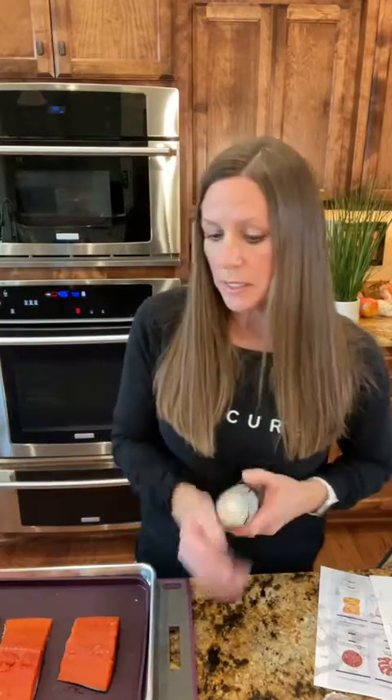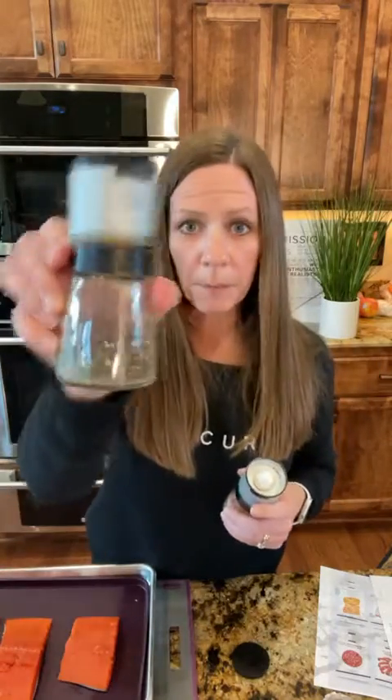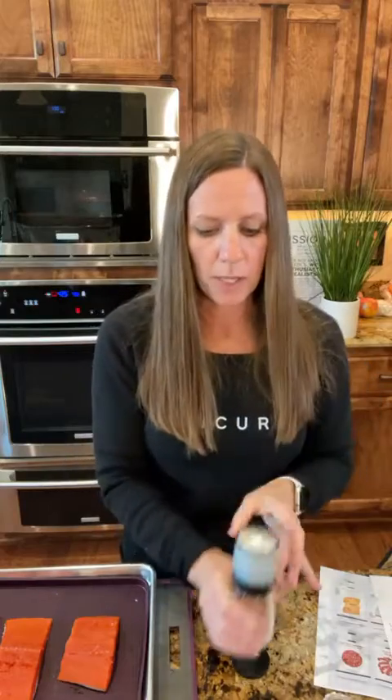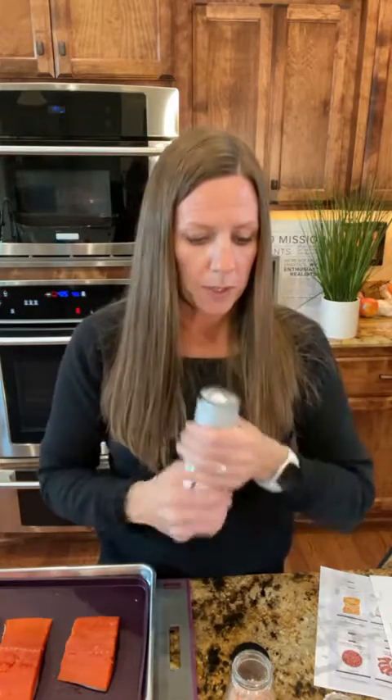I add salt because Epicure is a low sodium, low sugar company. What I love about our sea salt and black pepper is that I'm in control of how much salt I put on my food, and it has an adjustable grind on the top. The other cool thing about these is you can actually take them off and put them on top of other spice bottles too, so you can grind on those as well.